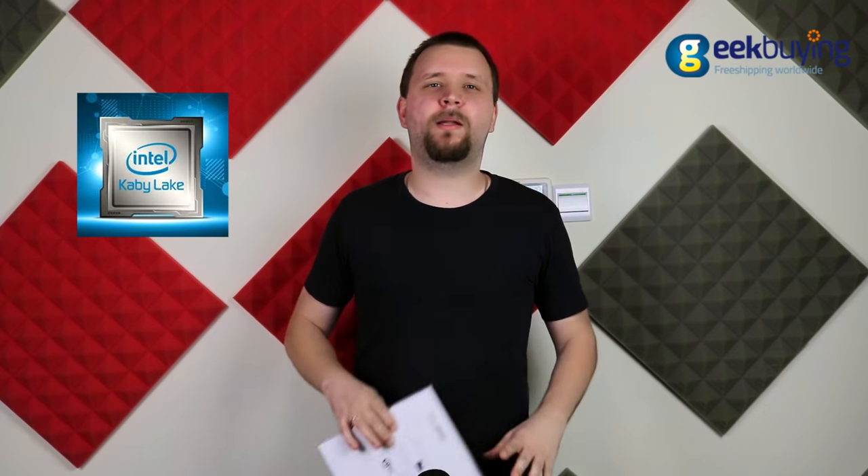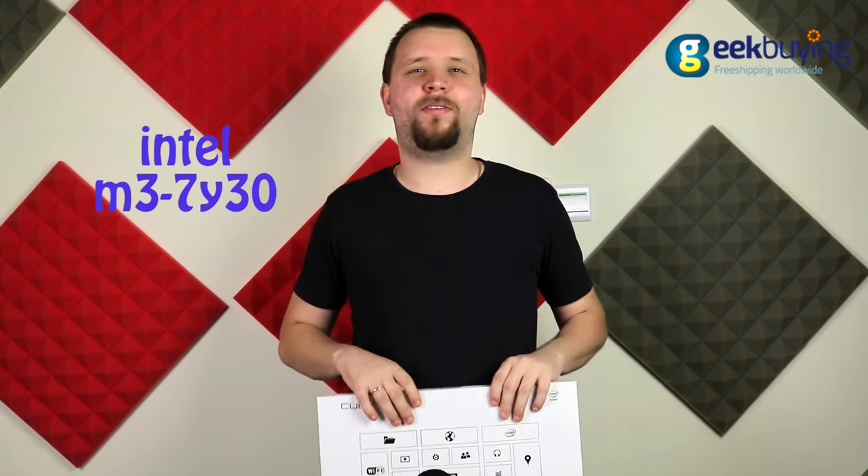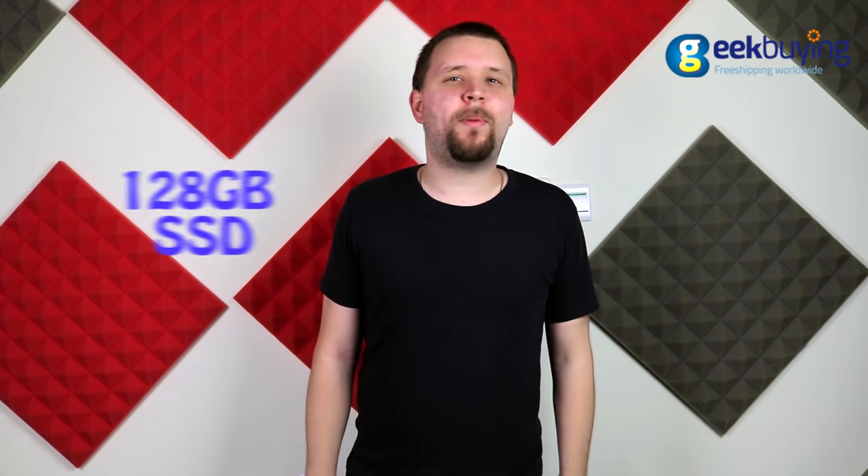The tablet is equipped with a powerful dual-core Intel Kaby Lake M3-7Y30, 1.61GHz processor, Intel HD Graphics 615 GPU, 4GB of RAM, and 128GB of SSD storage. It supports SD cards up to 128GB and has a dual-band Wi-Fi module.